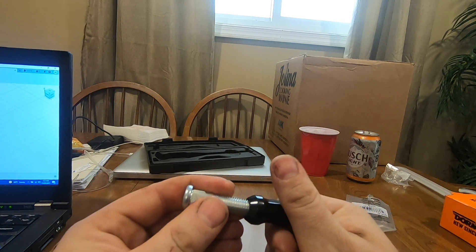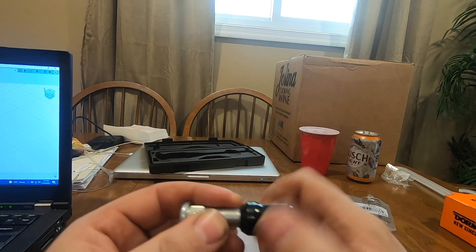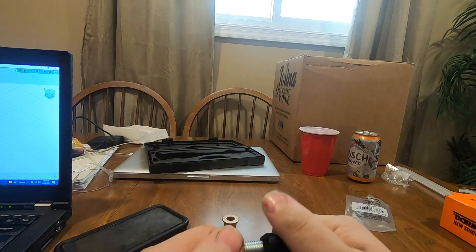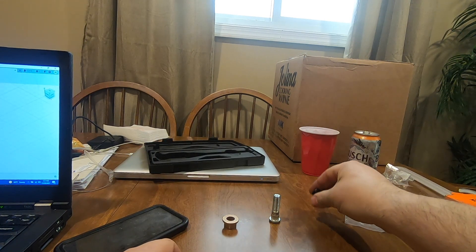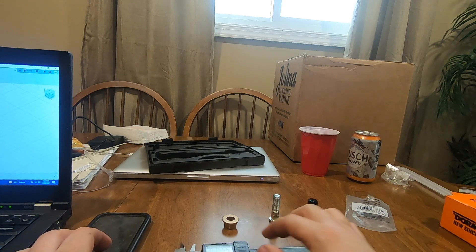And then for lugs, I'm just using an El Cheapo Amazon M12x150 lug nut. Let's model this up in Fusion, send the file to my brother, and get it printed out.